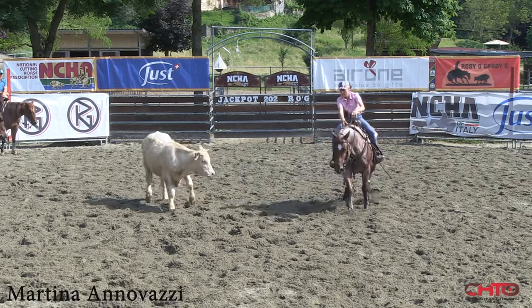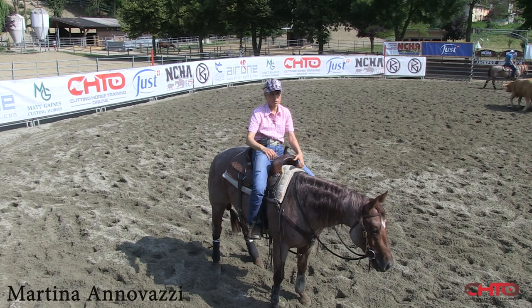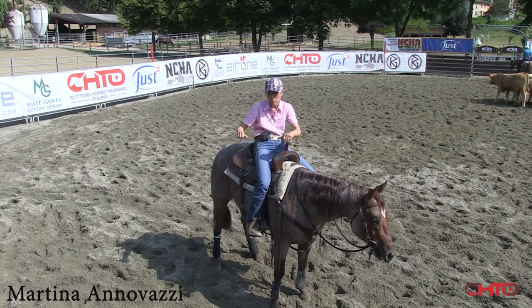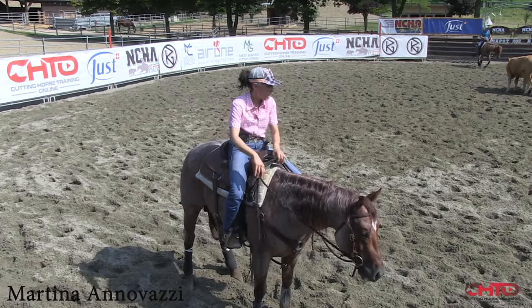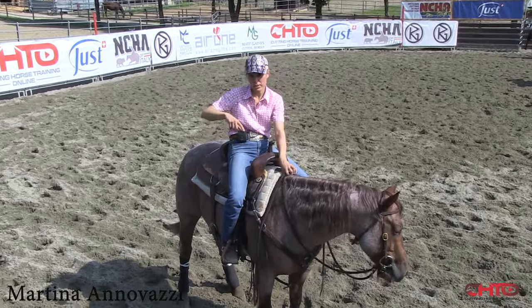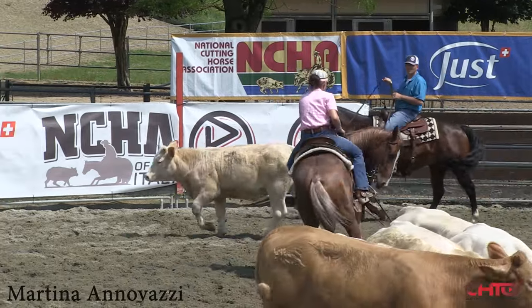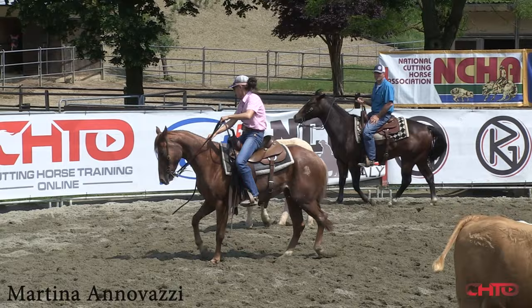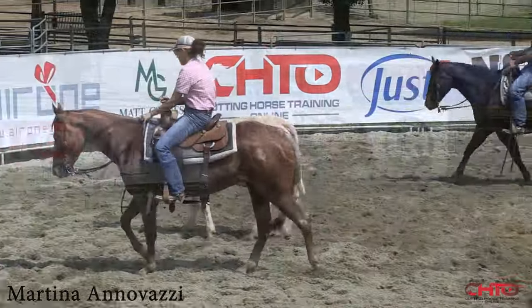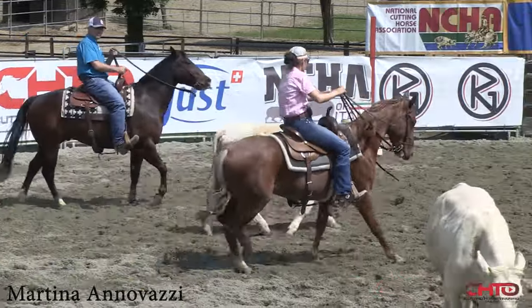I'm feeling he's much better now. Either turning with two hands and trying to hold him back a little in the middle of that turn, or I might dry work him a little bit and just put him in a circle, because I felt him pushing and not drawing back in the middle of that turn.